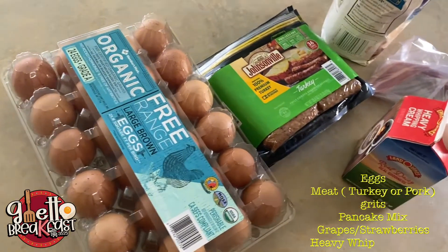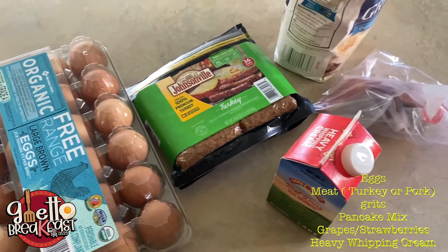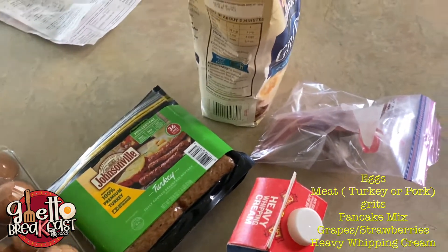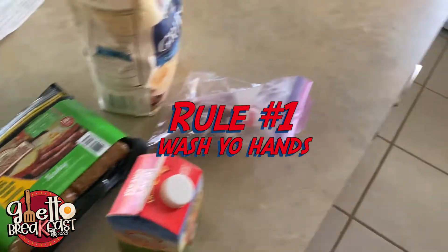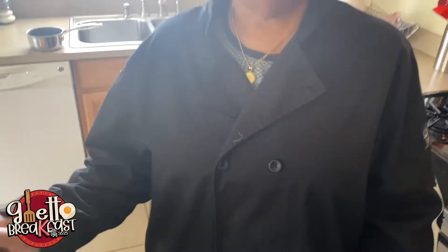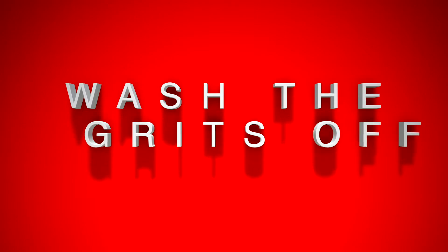Maybe you like pork — maybe you want pork sausage and pork bacon, however you feel. Get you some turkey sausage and get you some bacon. You're gonna need some eggs for sure. You're gonna need you some grits, some strawberries, some grapes, and some heavy whipping cream.